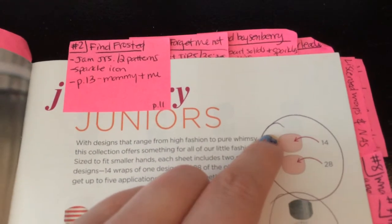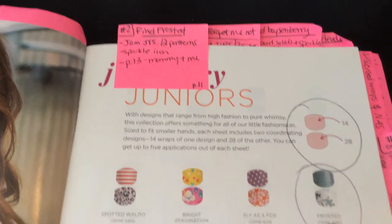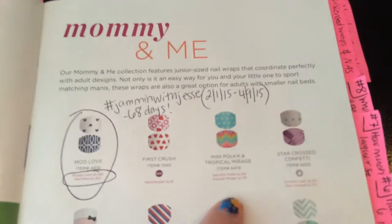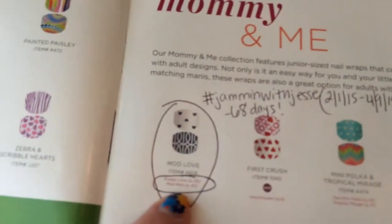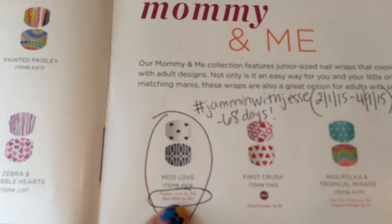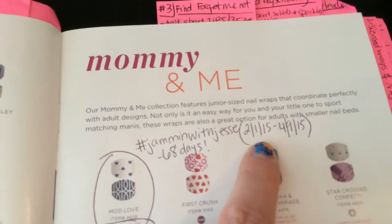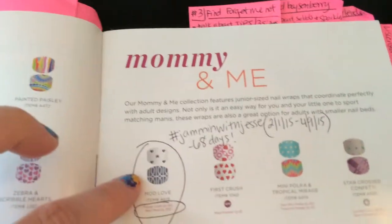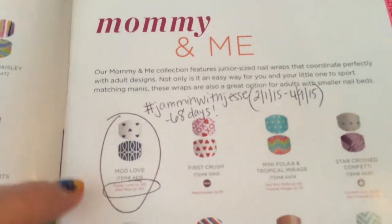I talk about how there are two patterns — 14 on top, 20 on the bottom. I also talk about how they are a Mommy and Me matching set, then flip to that page. Underneath are the page numbers where moms can find the ones that match. I point out Mod Love — my husband is actually a welder, and I put this sample on him on Super Bowl Sunday and it stayed on for 68 days, then just disappeared.